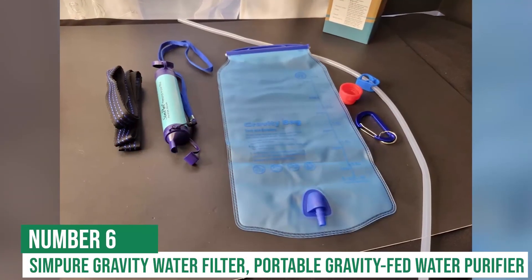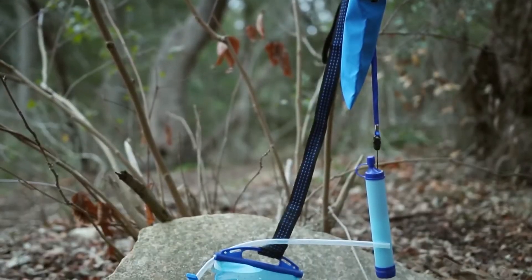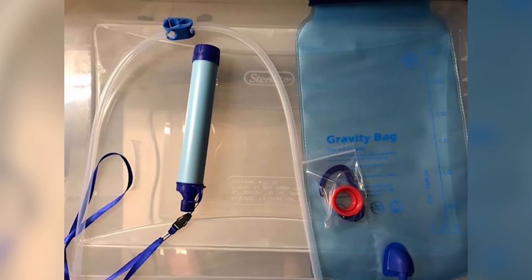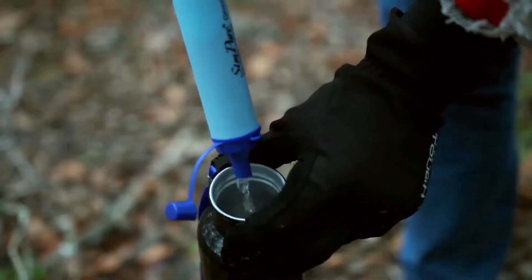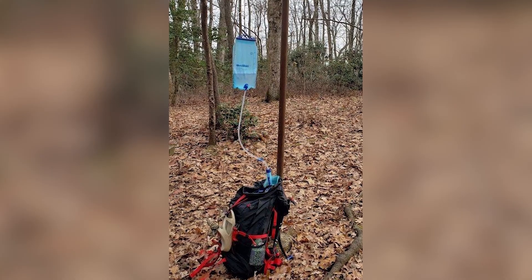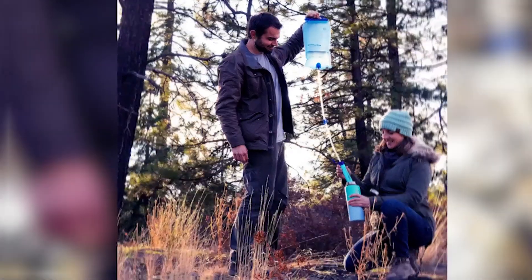At number 6 is the Simpure Portable Gravity-Fed Water Filter. The Simpure Gravity Water Filter is a portable gravity-fed water purifier that provides clean drinking water for a family of four. With a lifespan of 5,000 liters, it will last for years, and with a flow rate of 27 liters per hour, it can purify large quantities of water very quickly. The Simpure Gravity Water Filter is ideal for camping, hiking, and other outdoor activities, as it can be used without electricity or batteries.